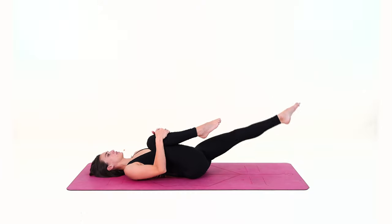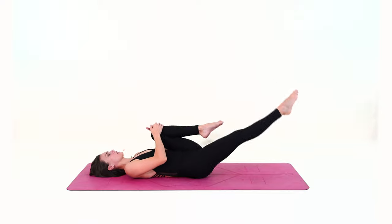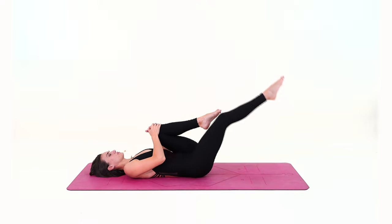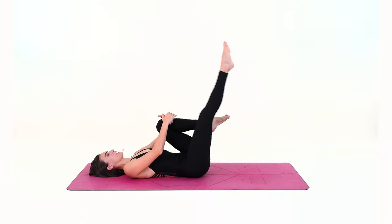Let's do a couple of switches from side to side: one, two, three and four.